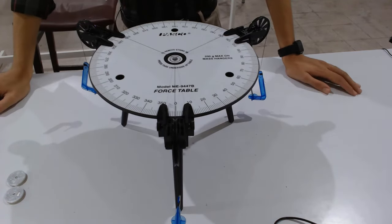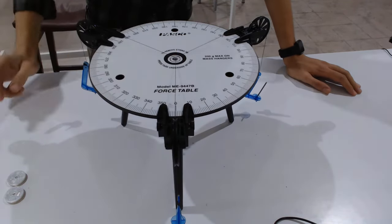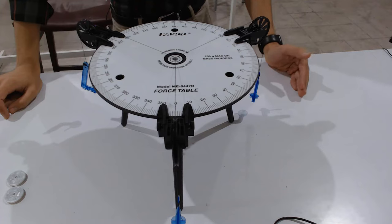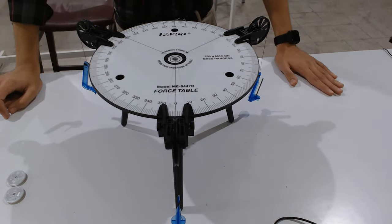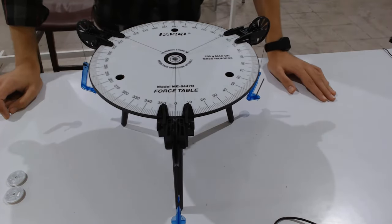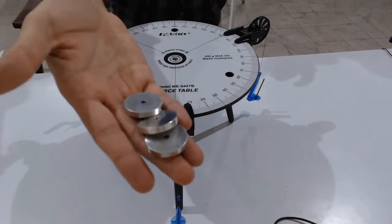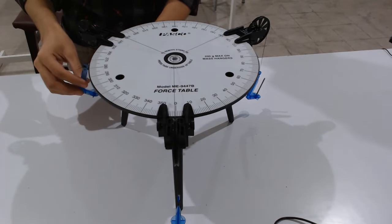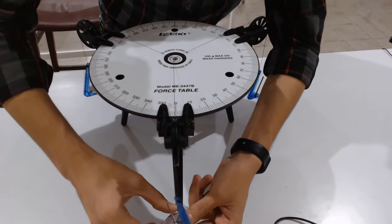How to proceed: first, bring the ring to the center. I will perform two experiments — actually there are three. The first uses 15 grams, the second 30 grams, and the third uses different masses. For the first case I am using three masses of 10 grams each, placing the first mass on the hanger.